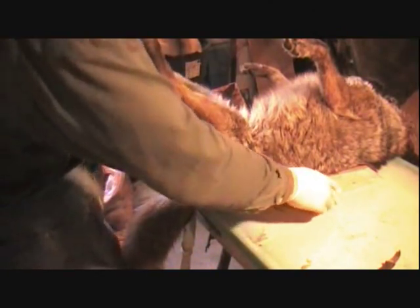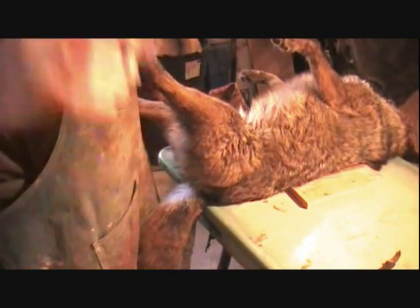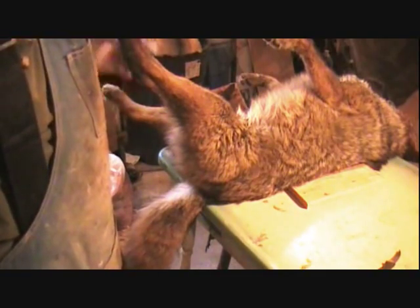I got him blocked up on both sides. This is going to be for a rug mount, so he's got to be laid out flat. Whereas the fox with the tube skin you use for taxidermy, this can either be used for a rug mount or a taxidermy mount, just depending on what you want to do.